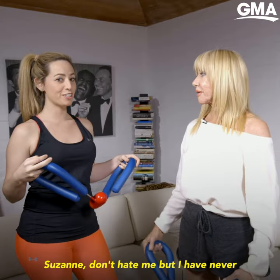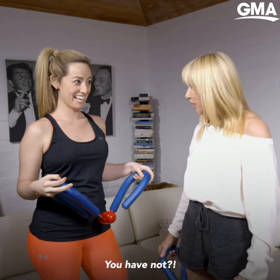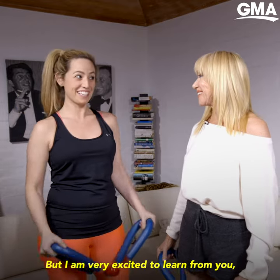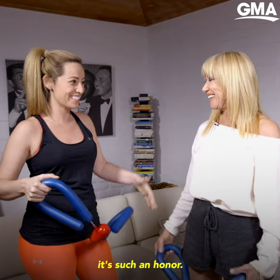Suzanne, don't hate me, but I have never used a Thighmaster. You have not? I have not. I'm sorry. Oh, I've known that. But I am very excited to learn from you. It's such an honor.